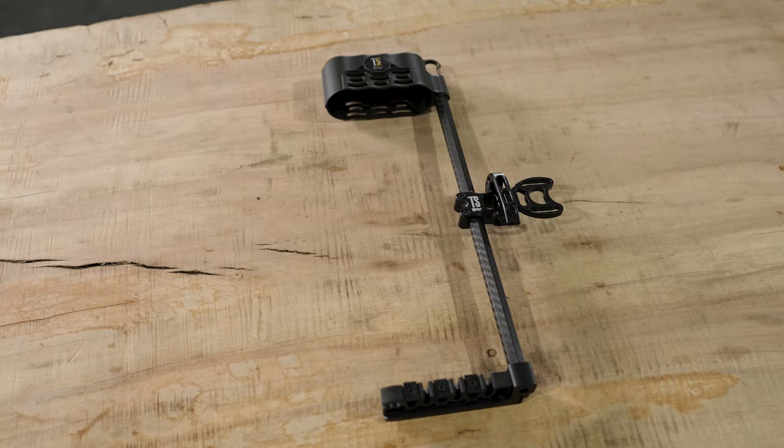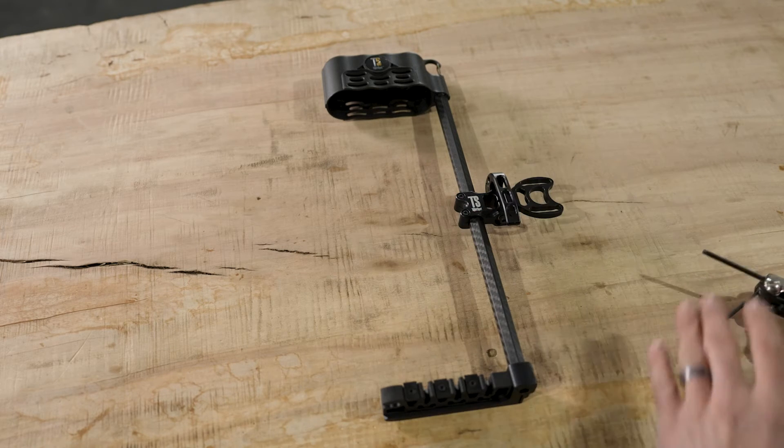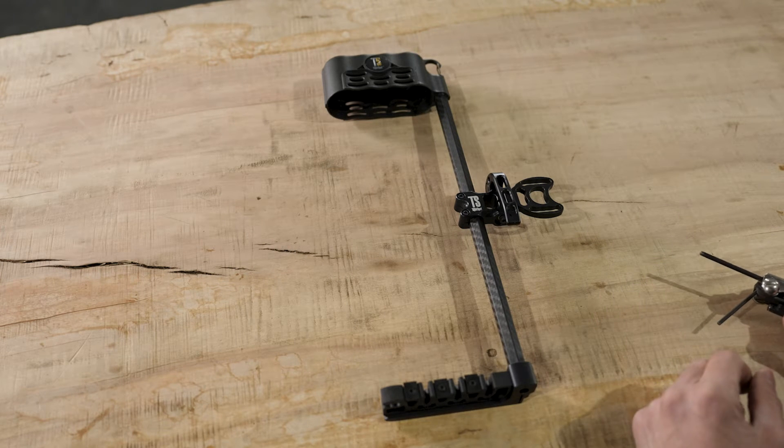To get started on changing the Airlock quiver from right-handed to left-handed, you just need a pair of Allen wrenches. Kind of lay this in the right-handed orientation just like I've got it shown. Just follow these steps — it's pretty easy to do.